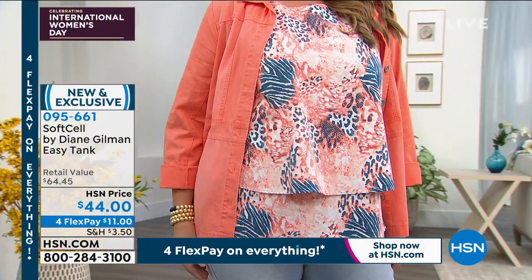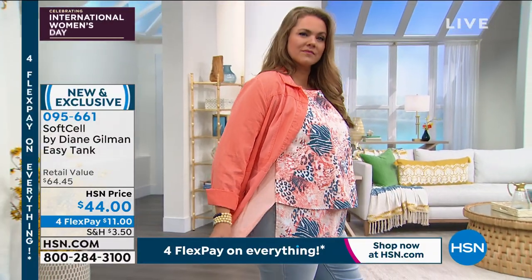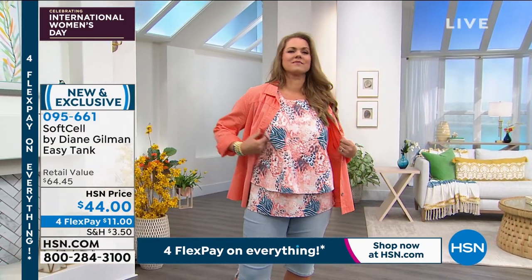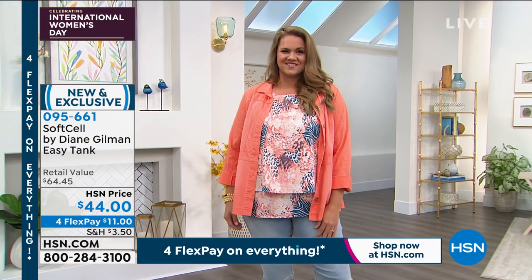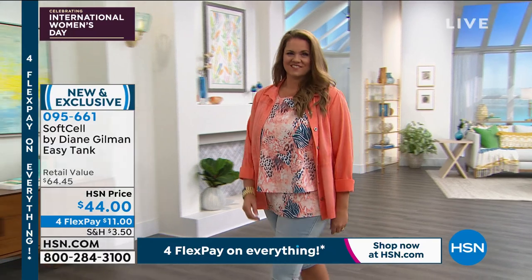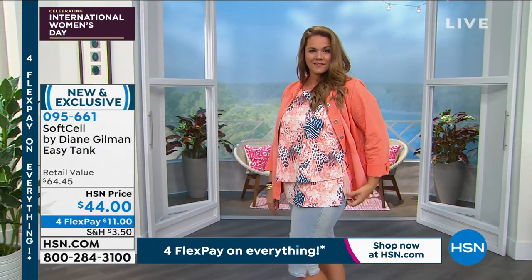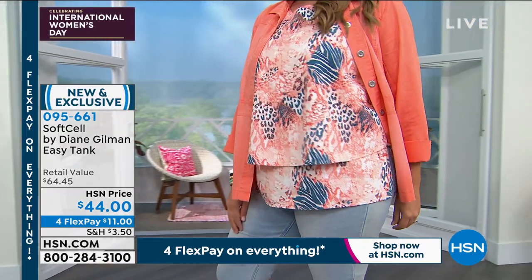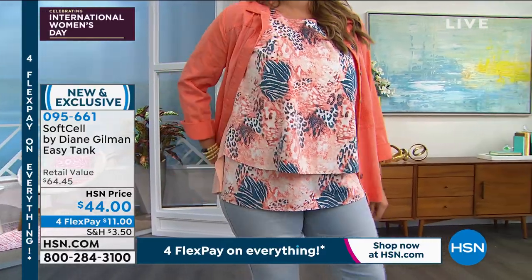I did a photo shoot wearing the soft-cell wide pant and that fringed soft-cell easy tank in indigo — it's one of my cutest outfits ever. We will search for that photo. We do have the wide-legged pant coming up and available. If you are just tuning in, we're celebrating International Women's Day with Diane Gilman as our featured designer — a female designer who has changed the lives of females all over the globe. Thank you for what you do, Diane. I love it — it's my passion.